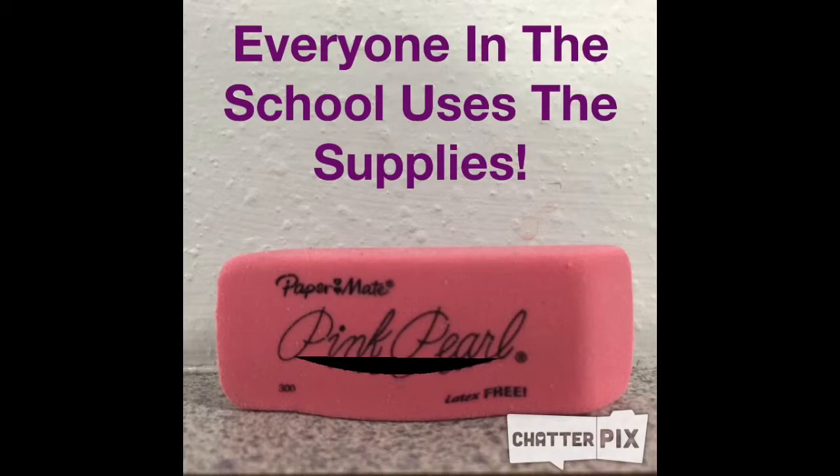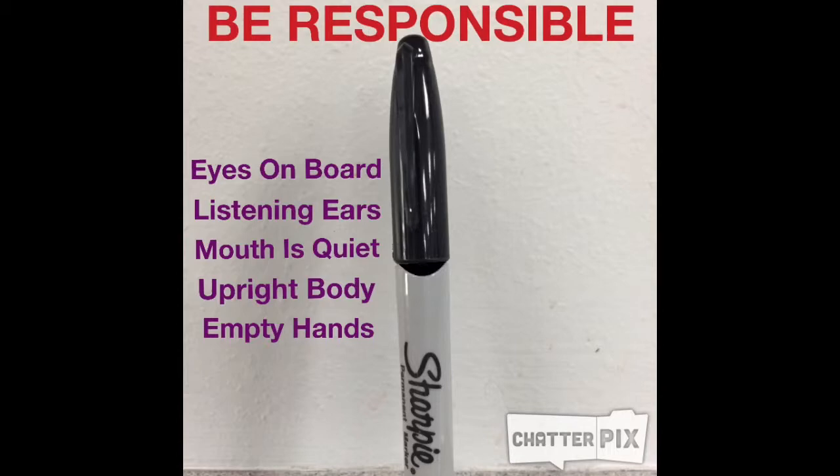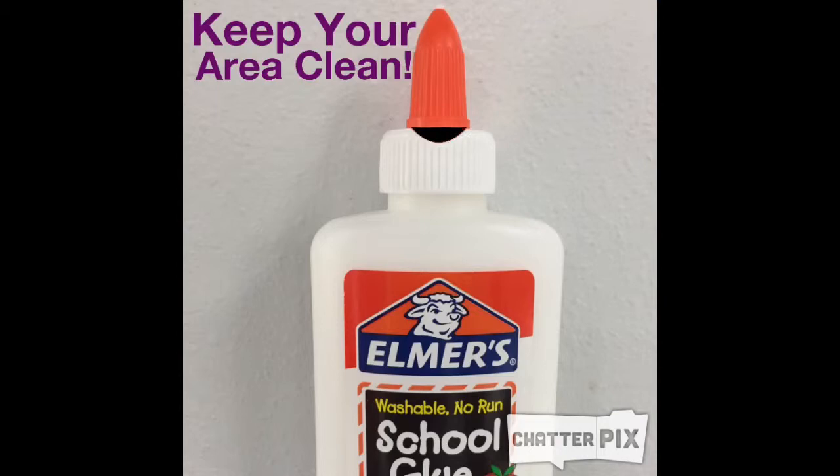Be responsible. Your eyes are on the board, your ears are listening, your mouth is quiet, your body is upright, and your hands are empty. Are you going to be a leader in art? Remember to keep your area clean so your artwork or someone else's artwork doesn't get ruined.